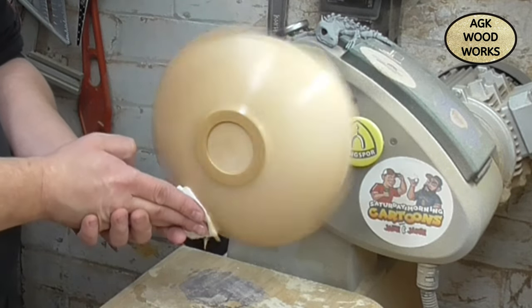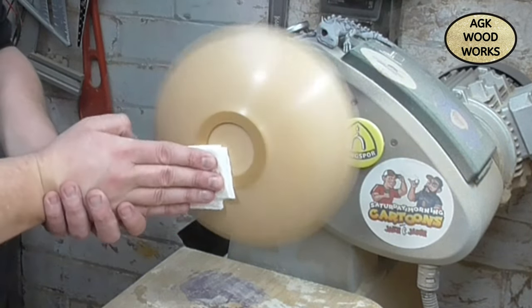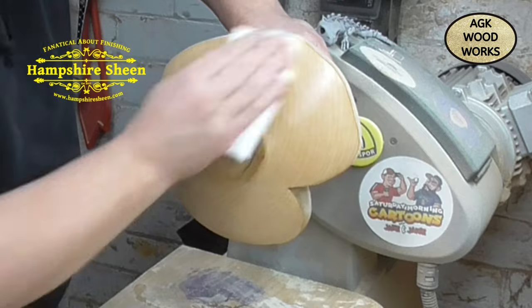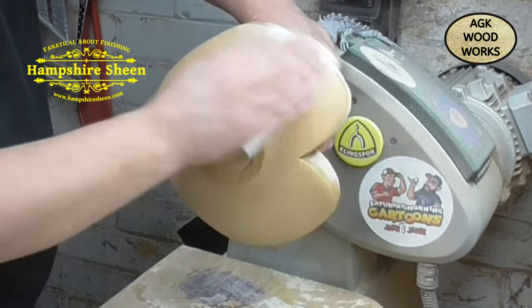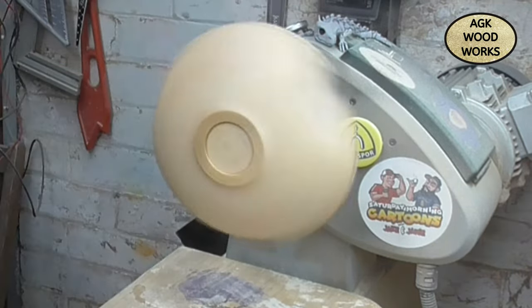And this is the Hampshire Sheen high gloss — working that in, like I've said before, nice thin coat. As you can see, making a nice wad of kitchen roll and just letting that buff in.